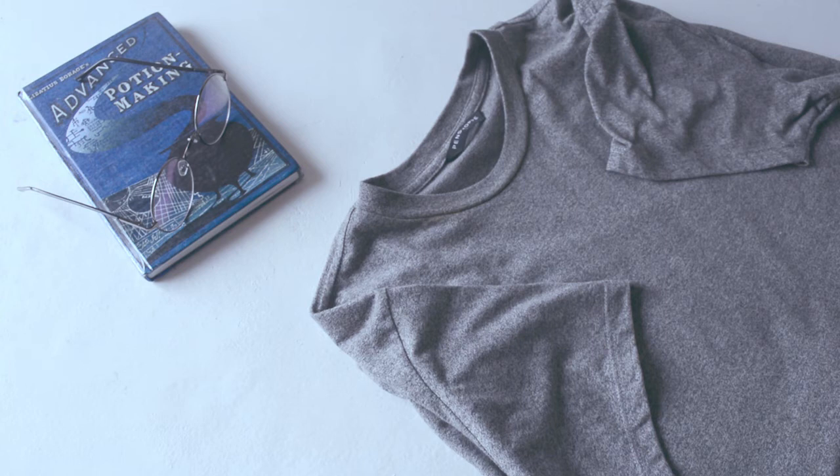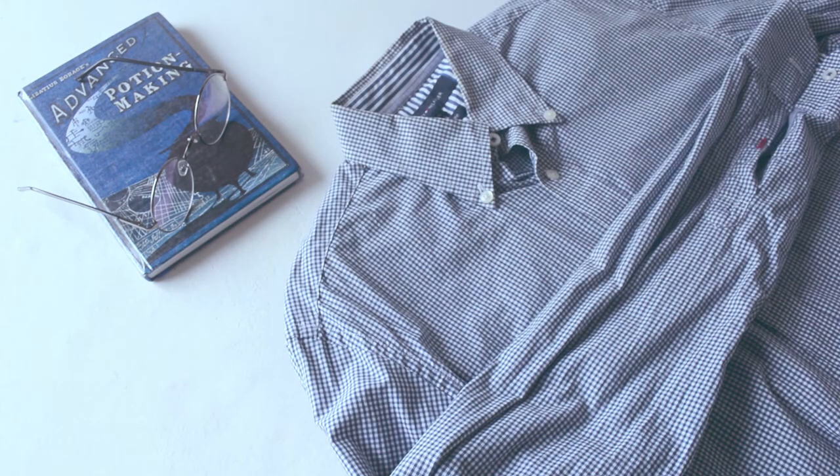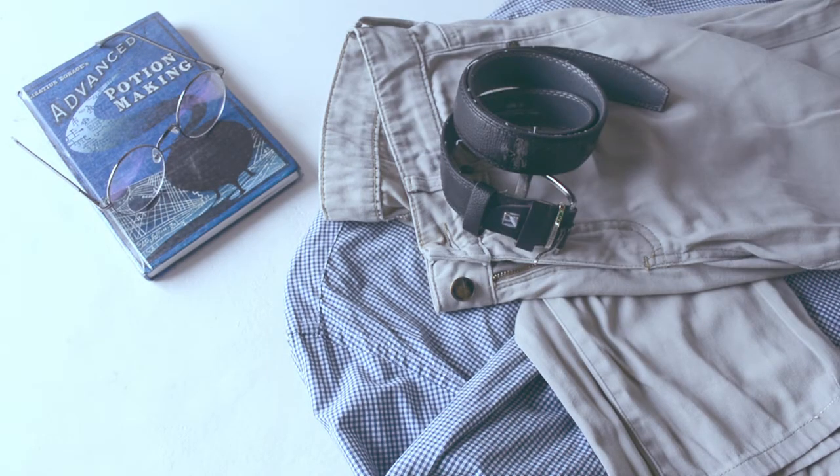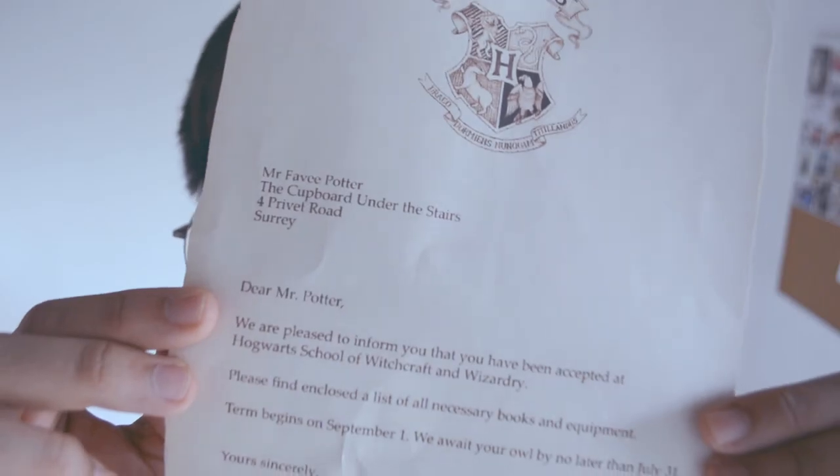To recreate this look, we simply need a gray t-shirt and an oversized plaid or checkered long-sleeve shirt. It would be better if the patterns are bigger, but this'll do. A pair of chino pants and a black belt. Put these together, add a scar and round glasses, and voila — you're off to Diagon Alley!